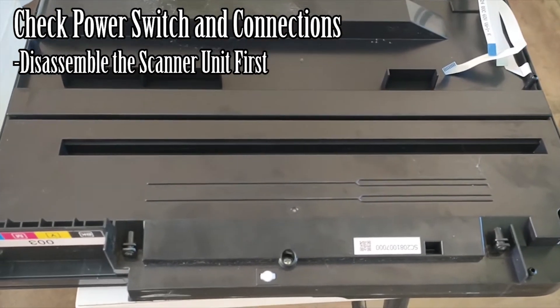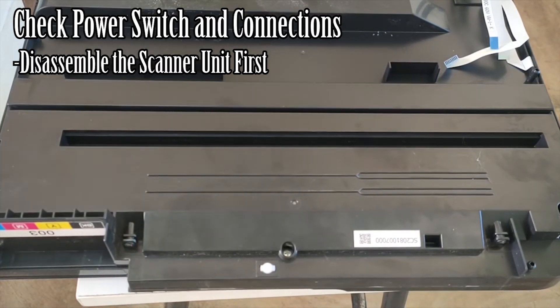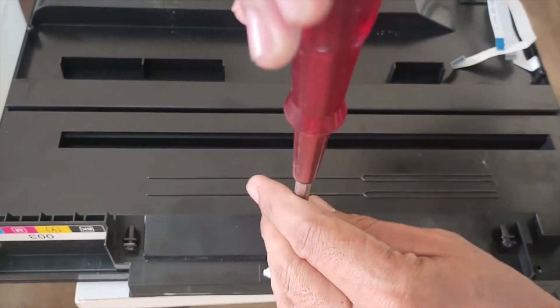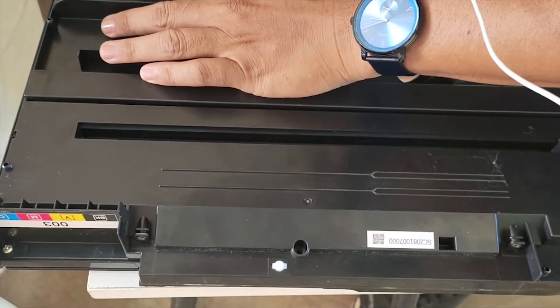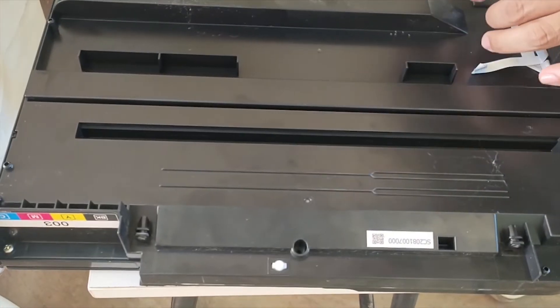Using the screwdriver, I'll be disassembling the scanner unit. We have screws here — we have one, two, and three screws to remove so far.